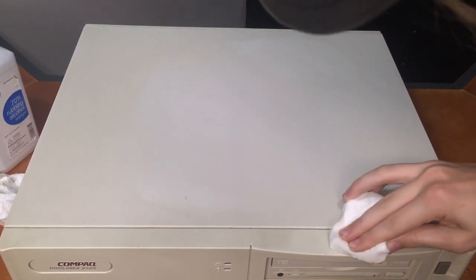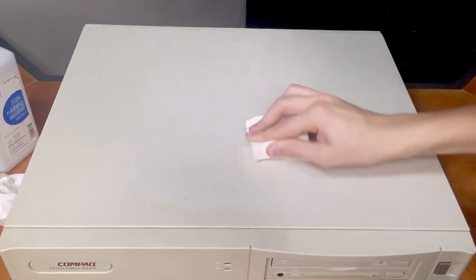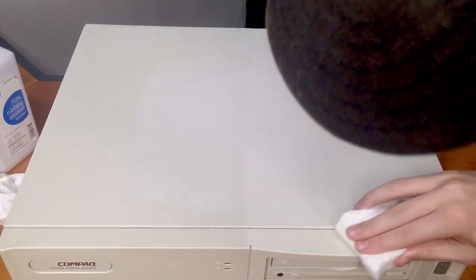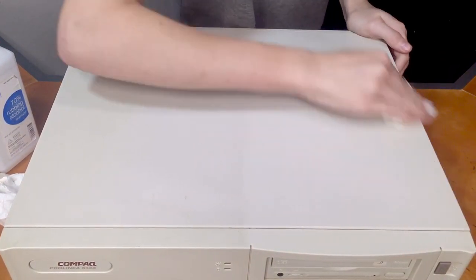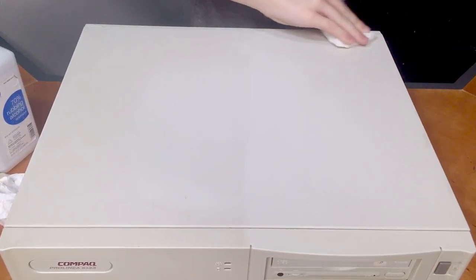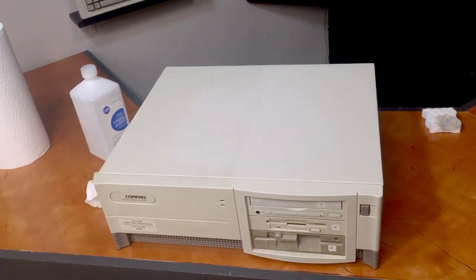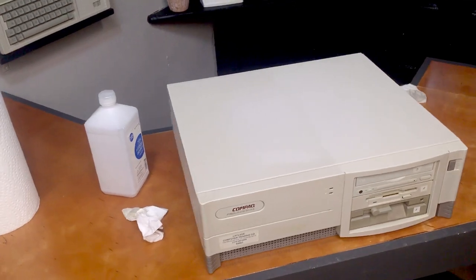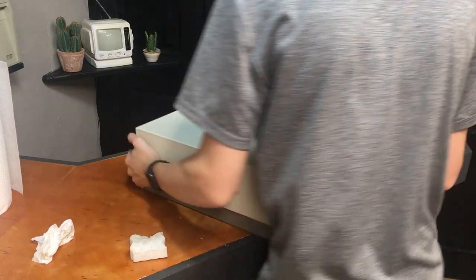I'm going to try a magic eraser or melamine sponge instead, and this worked about a million times better. I was also able to remove some of the more stubborn marks. At this point I cleaned just half the case to show the contrast between the cleaned and uncleaned areas, and with proper color correction applied you can see just how dirty this computer was — yeah, that's pretty nasty.